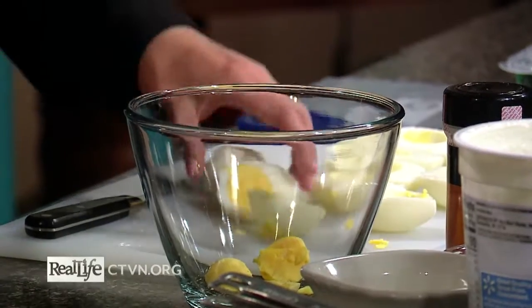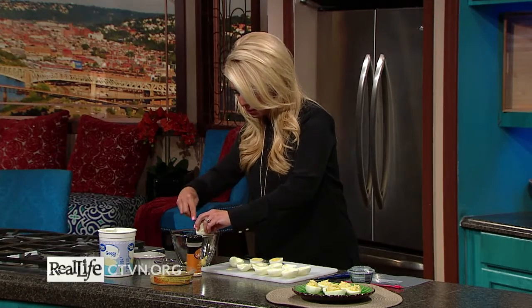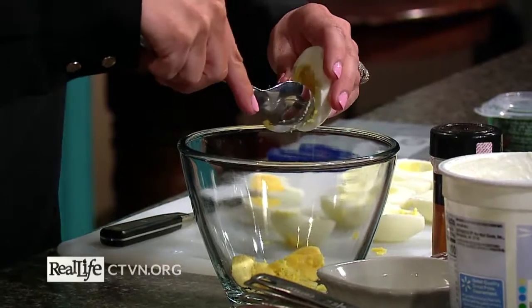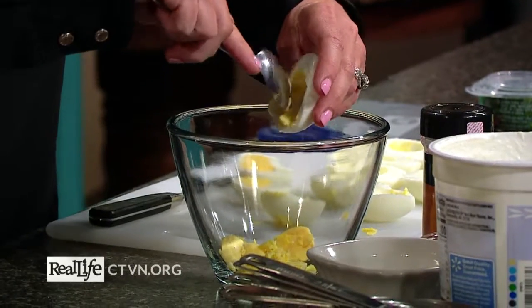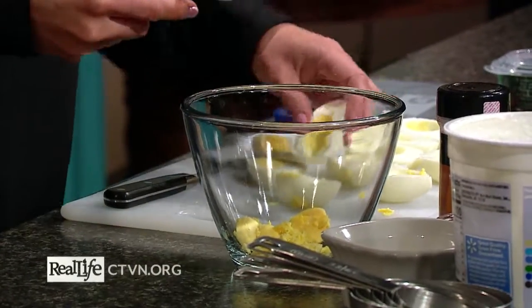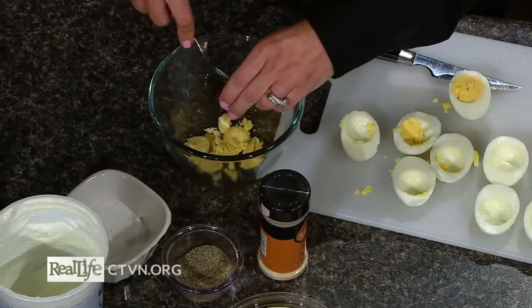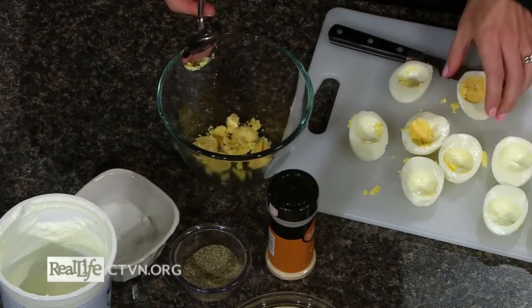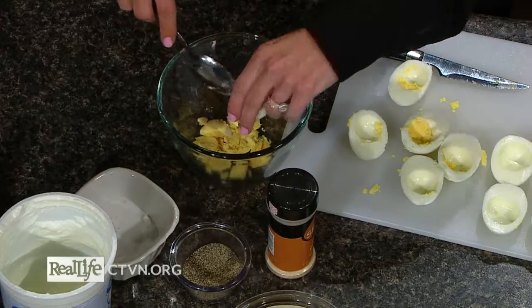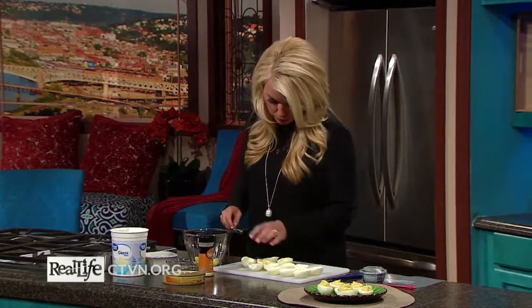We'll put these yolks into a medium-sized bowl. You want to be a little bit gentle when removing the yolks to make sure you don't break the egg white, because you're going to refill those egg whites. If you don't get it cleaned out perfectly, that's okay — they typically just pop right out. We're not going to worry about it being perfect because we will fill them back up, so you won't even notice.